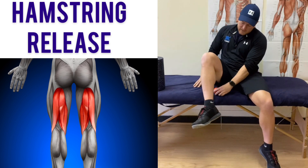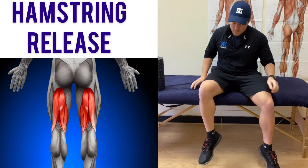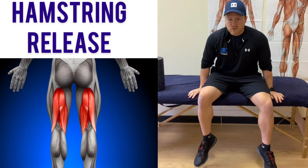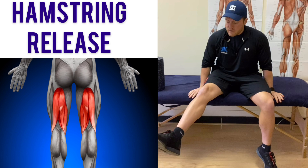Take your ball, place it onto the hamstring muscle, press the leg once up, and then all we're going to do is use a pin and stretch and literally just straighten our leg out.